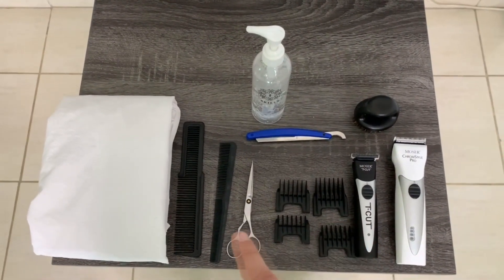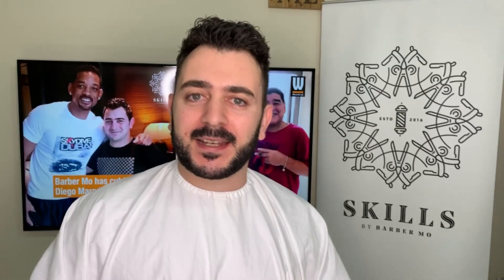The most common mistake people make is wasting time thinking about where to start — from the bottom, the middle, or the top. There is no difference; it's all going to lead to the same finish. So you don't have to stress out about where to start and how. We have a couple of steps to follow.